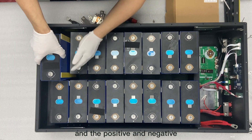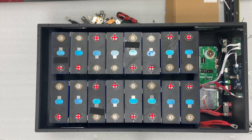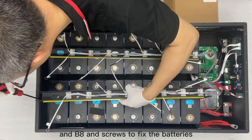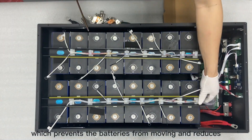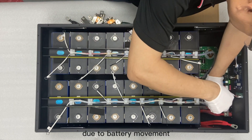The positive and negative poles of the battery should be connected as shown in the video. Use the clamping strips with B0 and B8 and screws to fix the batteries, which prevents the batteries from moving and reduces potential safety risks that could occur due to battery movement.